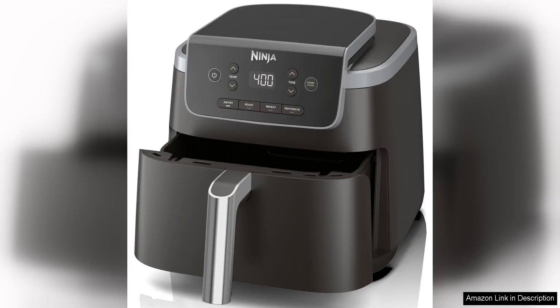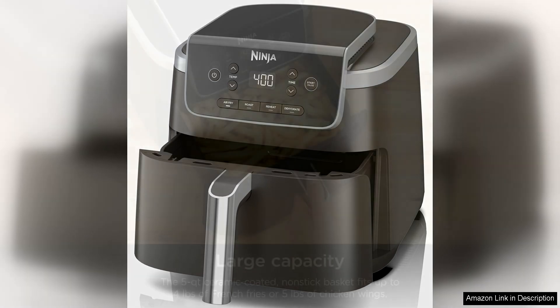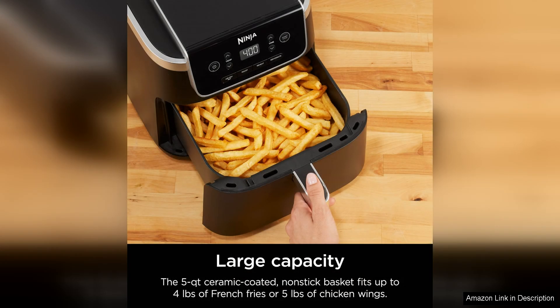The Ninja Air Fryer Pro 4-in-1 with a 5 QT capacity is a versatile kitchen appliance that offers a variety of cooking options in one compact design. With the ability to air fry, roast, reheat, and dehydrate, this air fryer is perfect for those looking to cook healthier meals without sacrificing flavor.